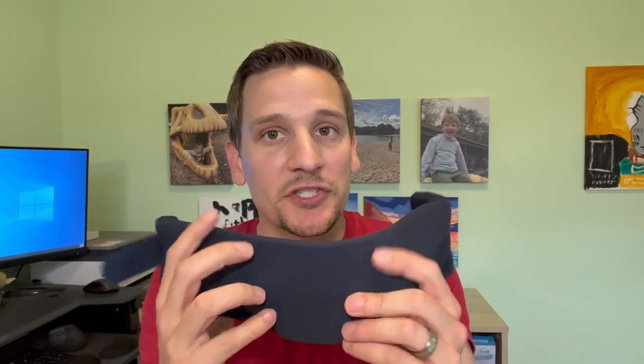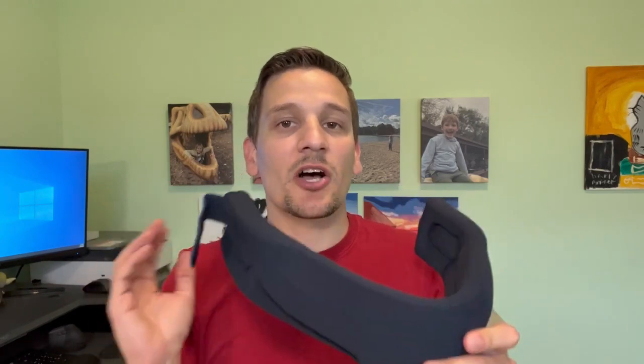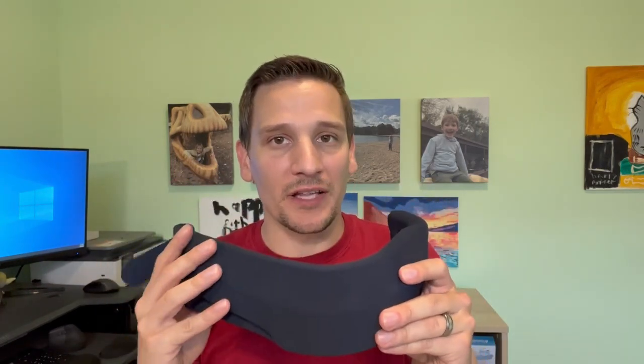It's a very soft, spongy material but it's also rigid on the inside to help support your neck, so it has both soft and hard qualities to it. It has a velcro back so it's very easy to use, and this is a no-hair-pull type of velcro — so while that doesn't matter for me, it will help my wife out.